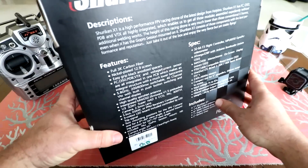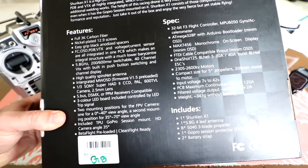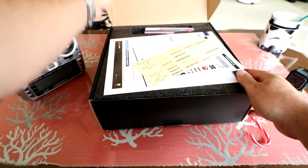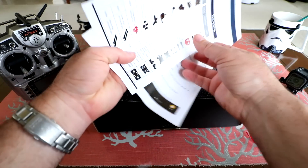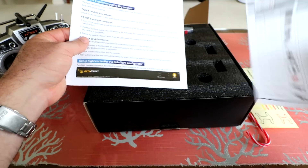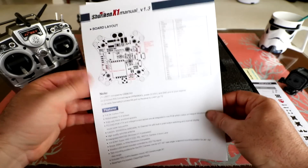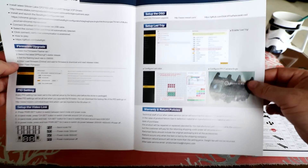Let's go ahead and unbox this thing. There are a bunch of specs — if you'd like a quick snapshot, pause the video and read them. Opening the box, we've got some Holibro Shuriken stickers, a parts list so you can order extra parts, and here are the specifications. It is an F3 flight controller — just a one-sheet, four-page manual with an exploded view of the main board and all peripherals.